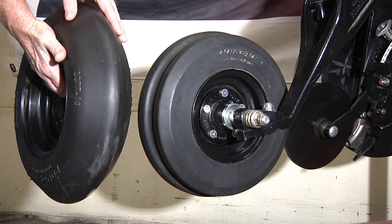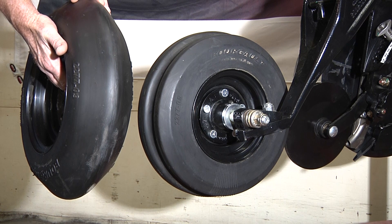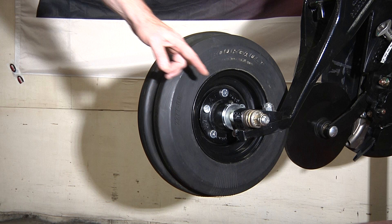In a no-till application we recommend this V-style packer. It gives you better soil-to-seed contact in a no-till situation — more pressure over the seed if you require it.